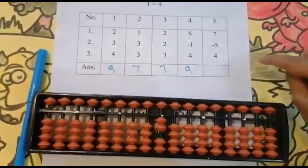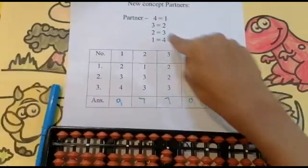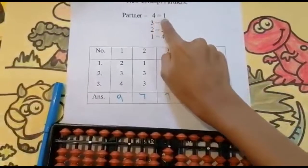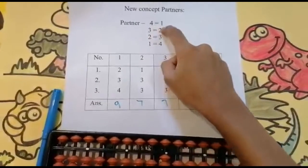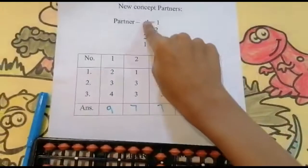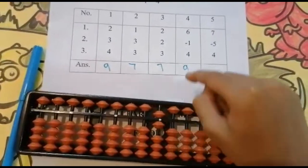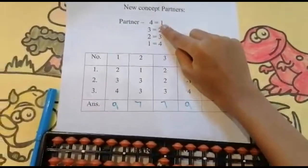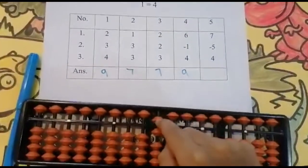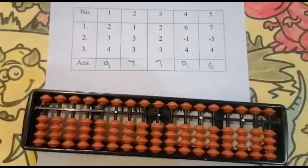Now add four. The partner concept comes — four is the number and one is the number to be reduced. Partner of four is one, so we need to add five and reduce one. Four plus one is five, so add five and reduce one. Can you see here — one bead — we need to reduce one. Keeping the finger, got six. And the answer is six.